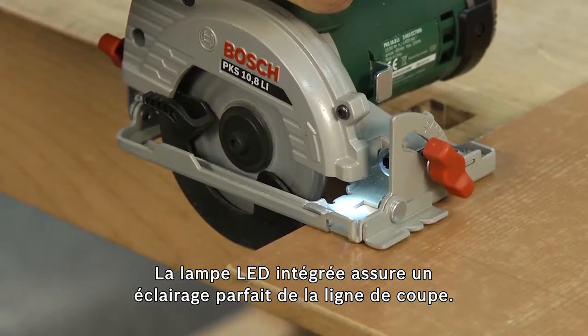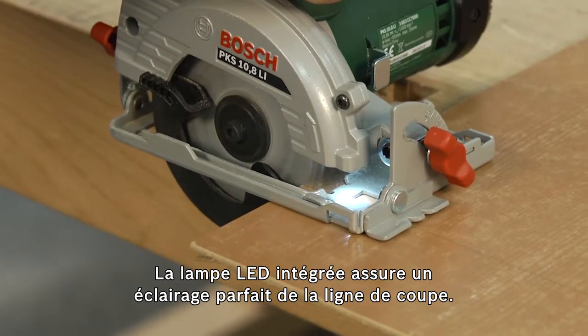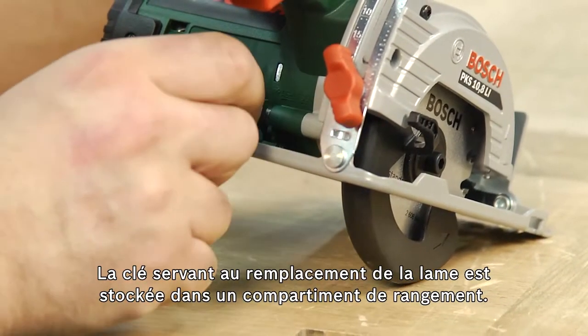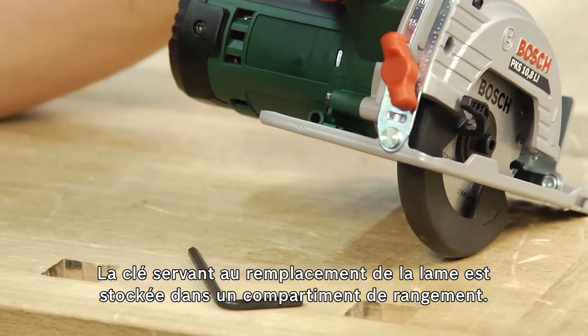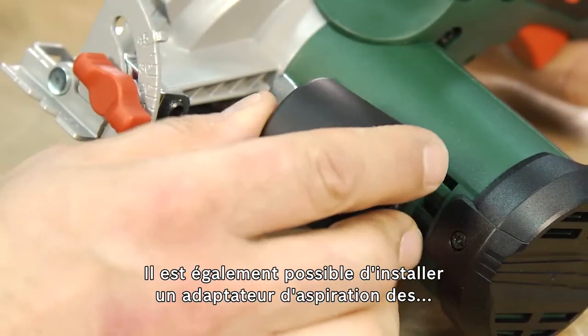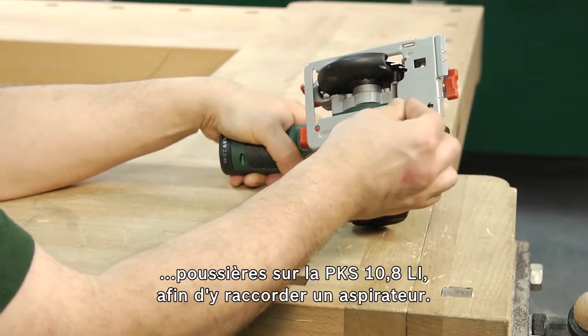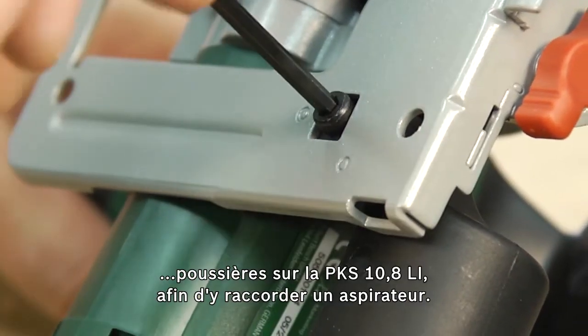The LED power light ensures ideal illumination of the cutting line. A storage compartment provides space to store the key for changing the saw blade. A dust extraction adapter can also be mounted on the PKS 10.8 LI, enabling a vacuum cleaner to be connected.